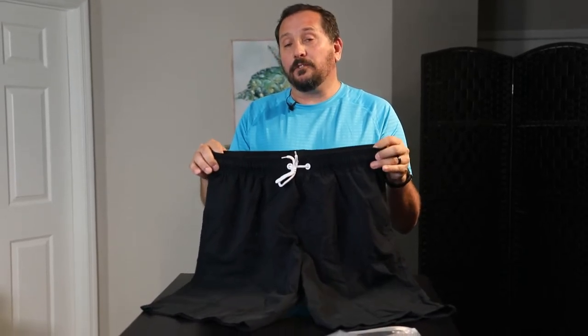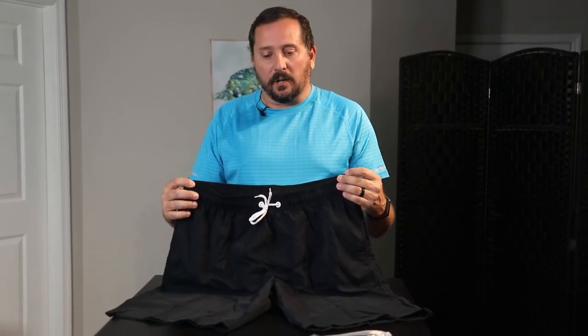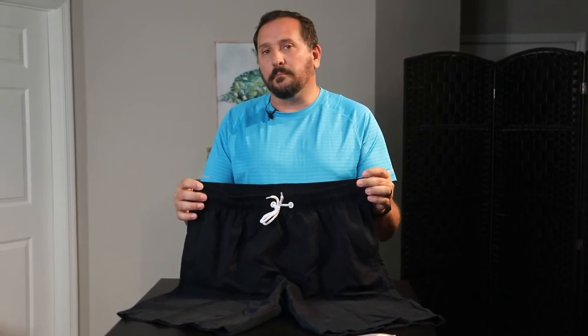So if you're considering these trunks — which look like a high-quality trunk — just when you get them, size up probably one or two sizes and be prepared to exchange them if they don't fit right. That's the reason I might consider getting a different size than normal, but I don't think I would not buy them over that.